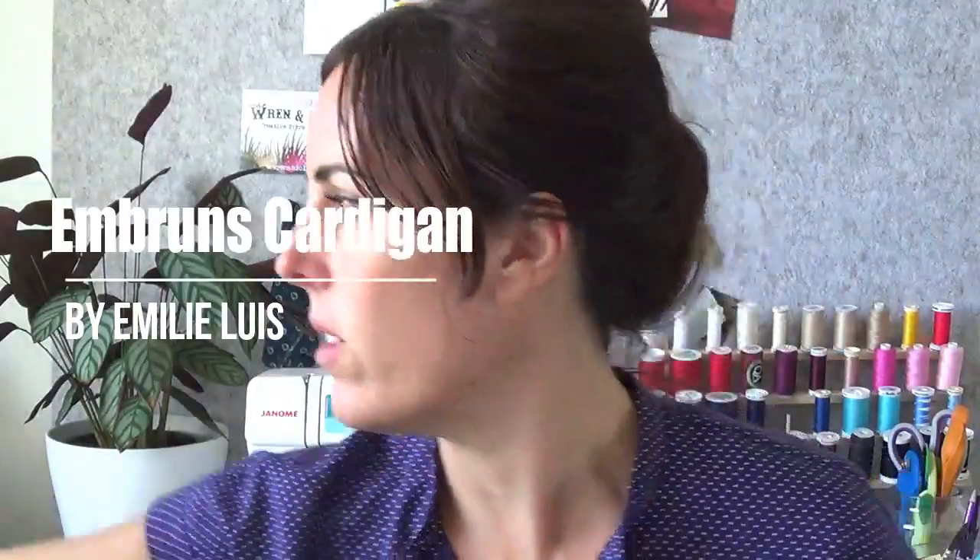It's just mindless knitting — fantastic. I'd travel with this project because it's so simple. Thumbs up — if you're looking for a simple sweater that looks great, totally check this pattern out. For WIPs, I have the Embrons Cardigan.